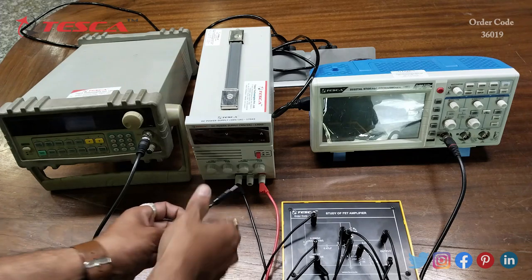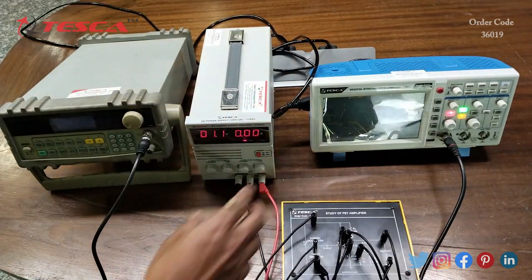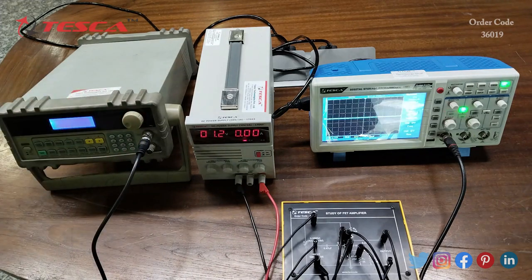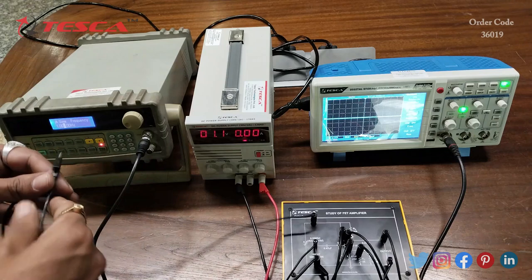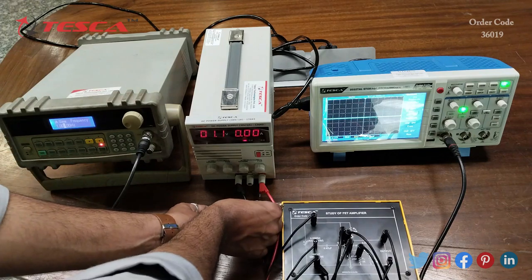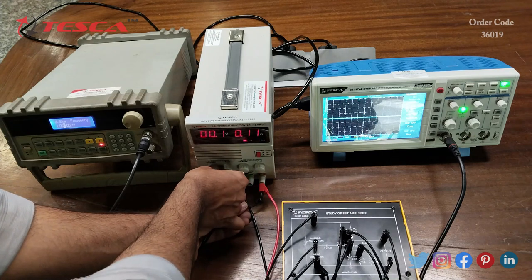That is how the connection is done. Now we will switch on the DSO, switch on the power supply, and switch on the function generator. From here we have to give a 1 kilohertz sine wave as an input, and now we have to give a 10 volt DC supply.